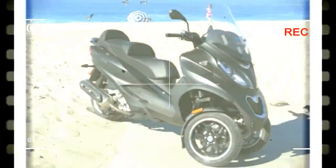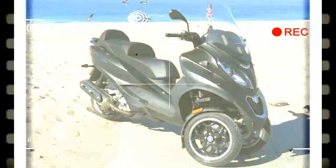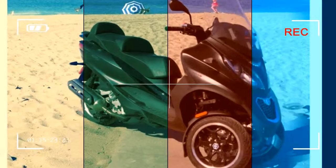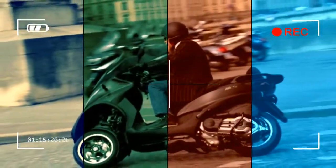Front brake: stainless steel double disc, 258 millimeters. Rear brake: stainless steel disc, 280 millimeters. Front tire: 110/70-13. Rear tire: 140/70-14. Wheelbase: 61.0 inches. Seat height: 30.9 inches. Dry weight, claimed: 577 pounds. Fuel capacity: 3.2 gallons. Tested fuel economy: 52 mpg. Available colors: Silver, Black.